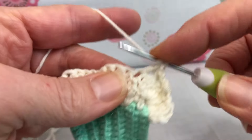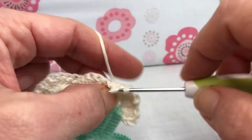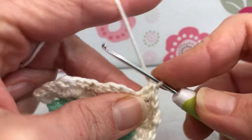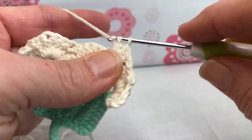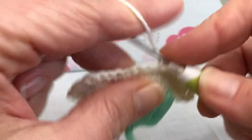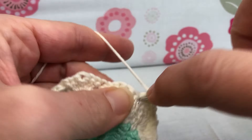So that's one. Yarn over, go right back in that same stitch, yarn over and pull through, yarn over and pull through two, yarn over and pull through two — that's two. This is going to be three, all double crochets in the same stitch. This is four and we need one more.